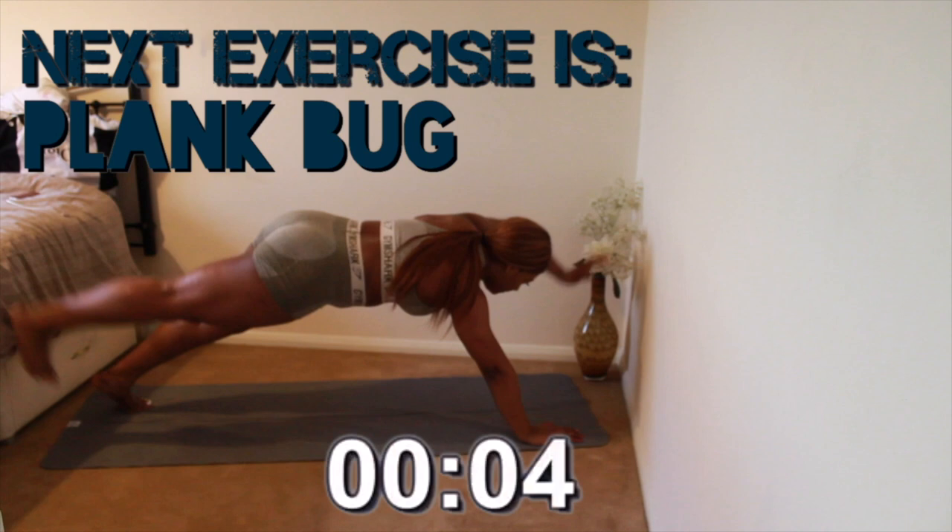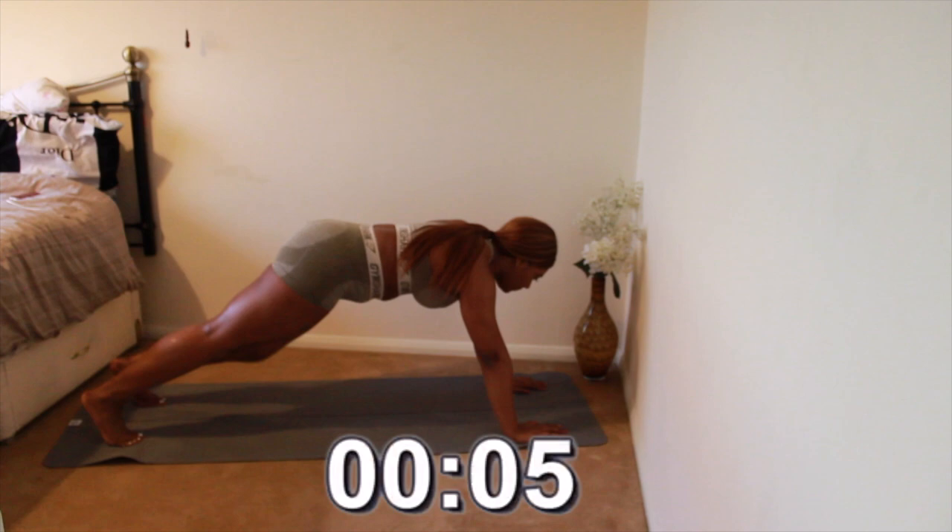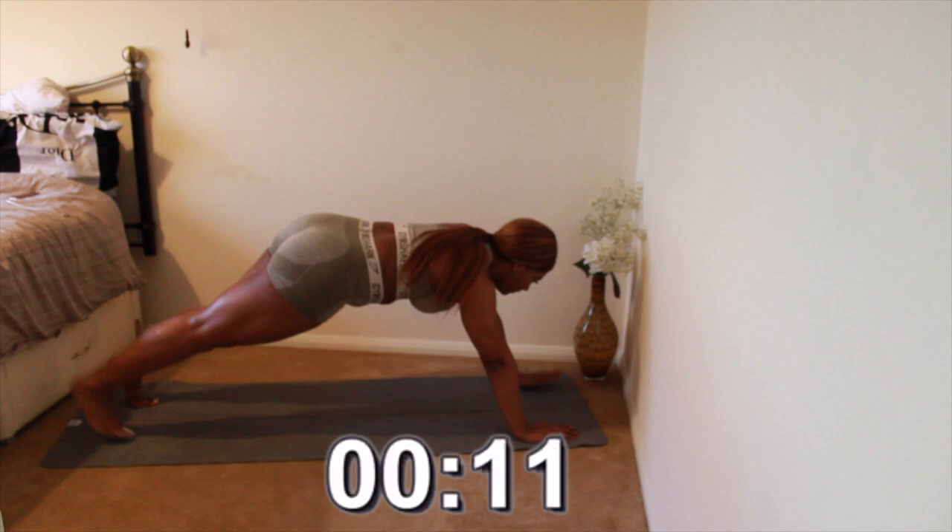Next exercise is plank bug. If you're new to core workouts, you can start by lifting either your leg or your arms rather than both, and then you can progress to lifting both at the same time.